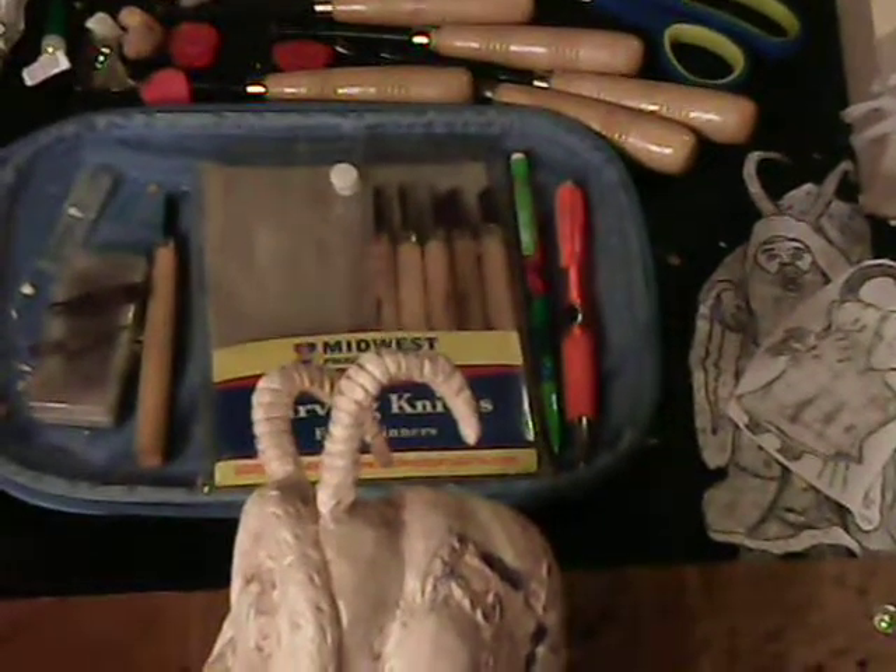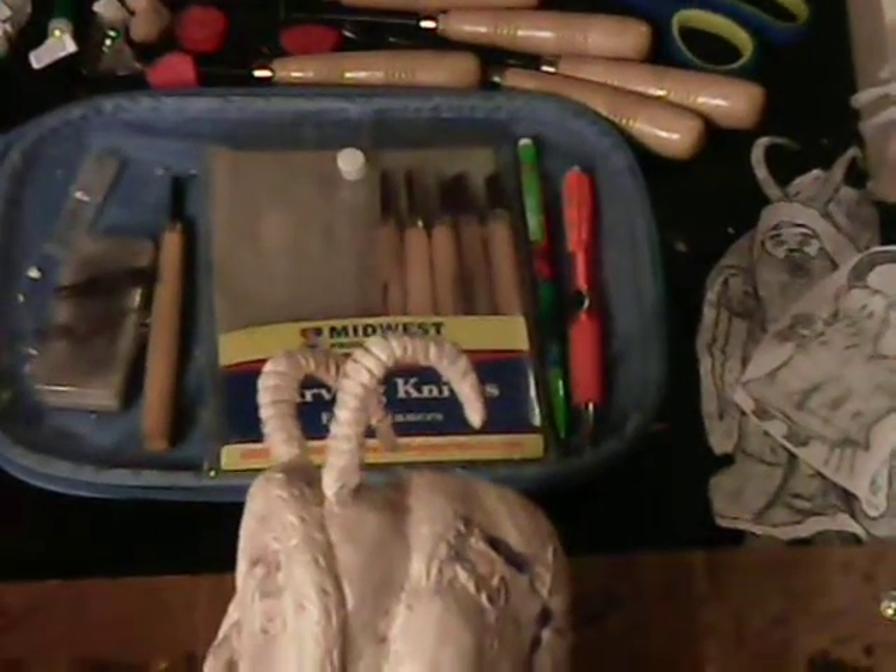I don't see anything we really need to address, everybody. Looks pretty doggone good to me. I was thinking about that inner mouth, but there's not much else we can do to that without destroying it — we just have to paint it real good. I think it looks pretty freaking awesome. Hope you all do too, and just stay tuned. We'll be back with our next clip putting some paint on it, and it's really, really going to start looking awesome then.